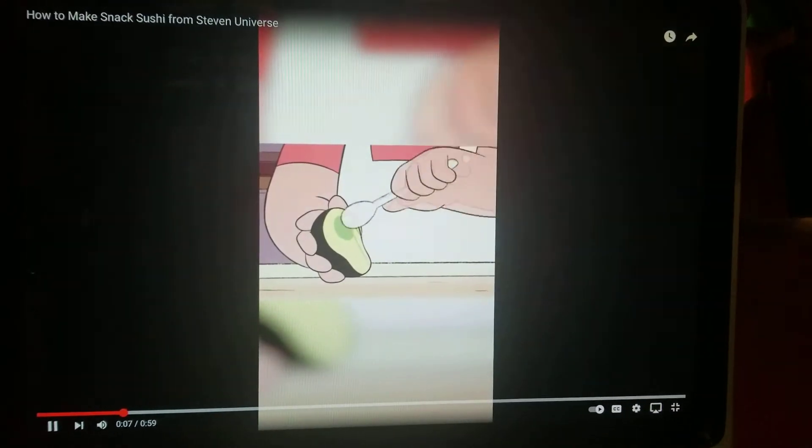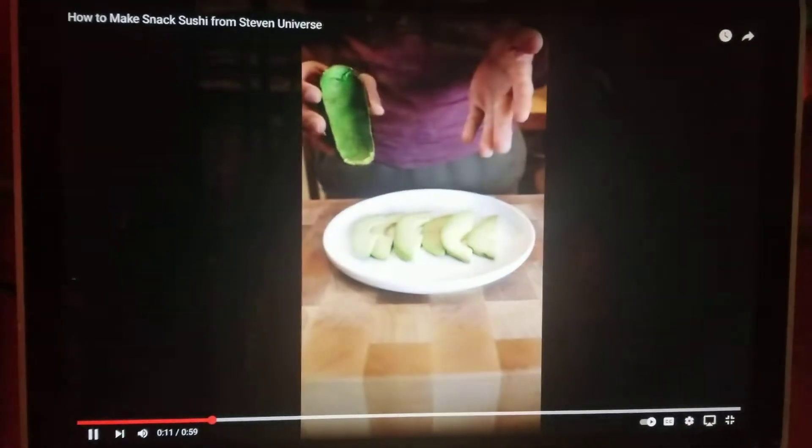First, use the spoon to cut slices into the flesh of the avocado, and transfer the slices to a plate.